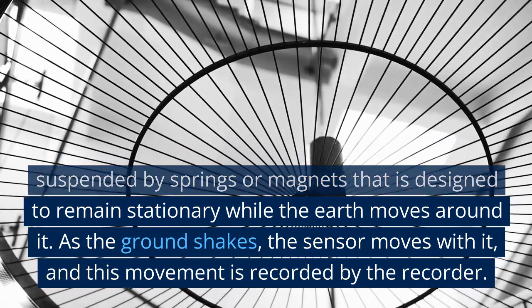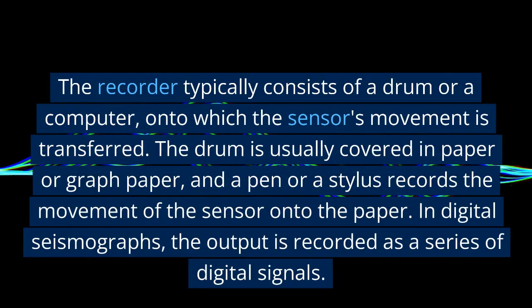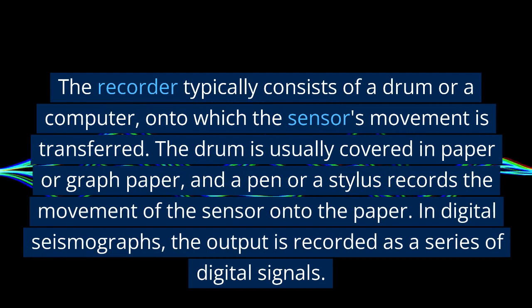As the ground shakes, the sensor moves with it, and this movement is recorded by the recorder. The recorder typically consists of a drum or a computer, onto which the sensor's movement is transferred.